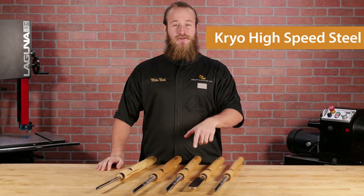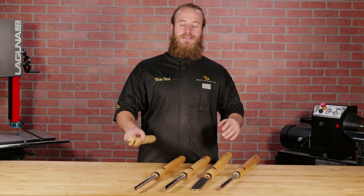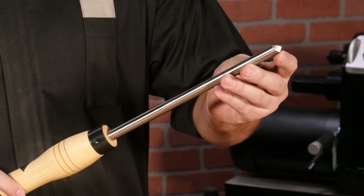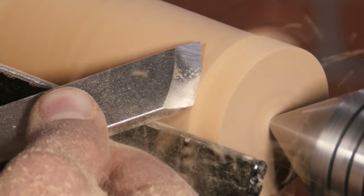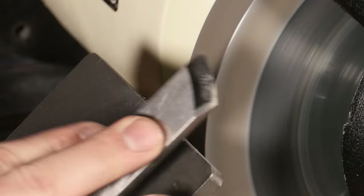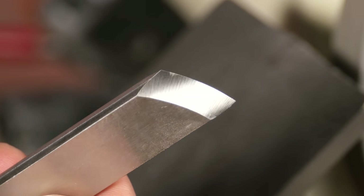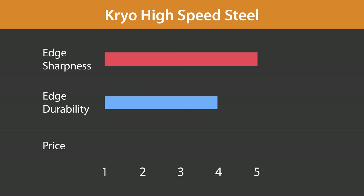Up next is cryogenically treated M2 high-speed steel, or cryo as it's called. The cryogenic freezing process makes the steel harder and more wear resistant than M2. This means cryo M2 holds an edge about twice as long, so you don't have to sharpen as often. The cryogenic process also tightens the grain structure of the steel, allowing cryo M2 to be honed to an even finer edge than heat-treated M2. Cryo M2 scores top marks for edge sharpness and very good durability as well, but they are a bit expensive.